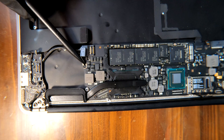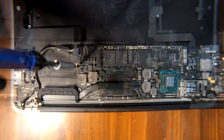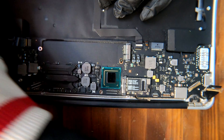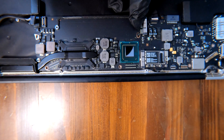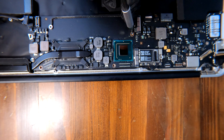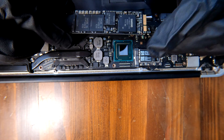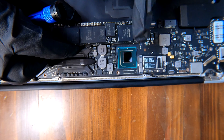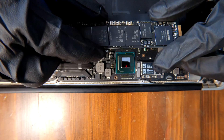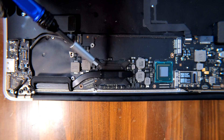Now we have many screws to remove from the logic board — one, two, three, four, five, six screws total. The SSD was hiding one screw, so you must remove the SSD in order to remove the logic board. We also need to remove four screws from the processor heatsink.